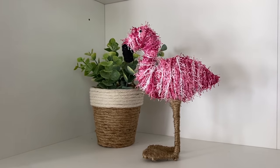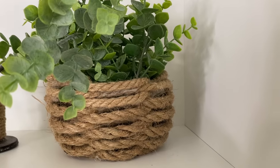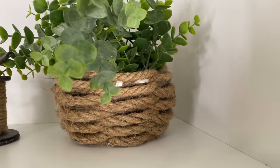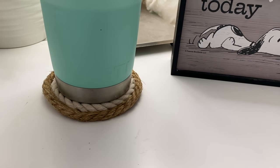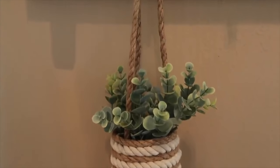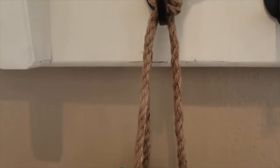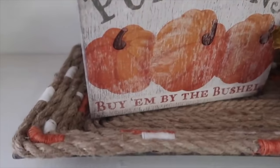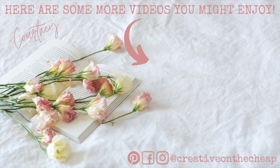And there you have it — part one of my Rope Twine and Yarn Oh My DIY series. Keep your eyes open for part two — it will be coming with five new DIYs for you. Let me know down below which one of these was your favorite, and also let me know: do you have a preference — do you like rope, twine, yarn, or string? Which one is usually your go-to? Thanks so much for watching, here are some more videos you might enjoy, and I will see you in the next one. Bye!